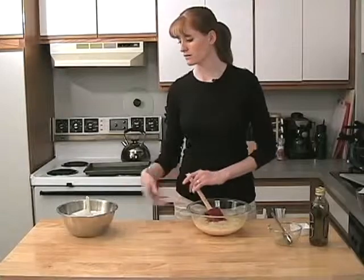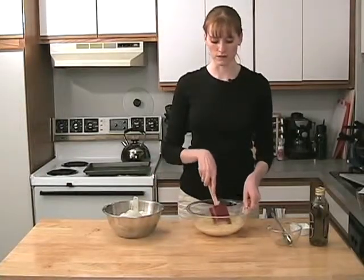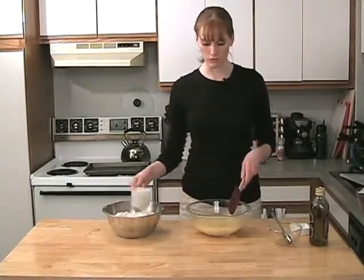We're going to mix that up and then start adding our flour. I've got about five cups of flour here, and we may or may not use that much. We're going to start out and add a couple of cups at a time and just mix it up. Hopefully my bowl is big enough.